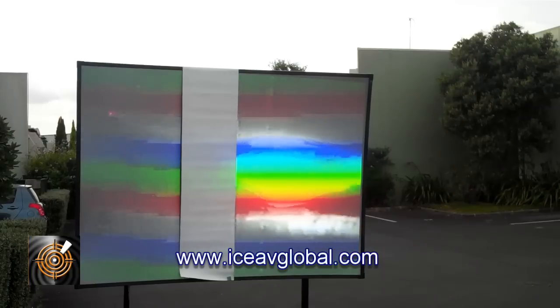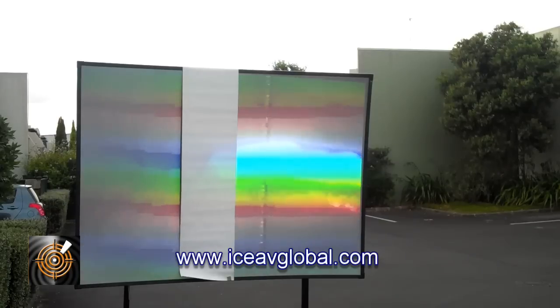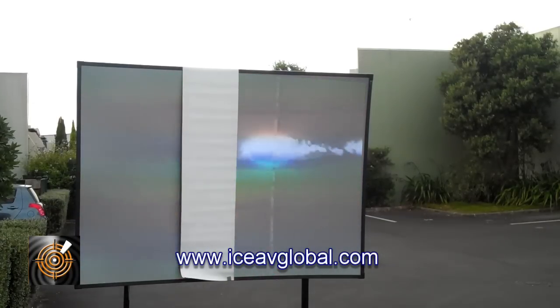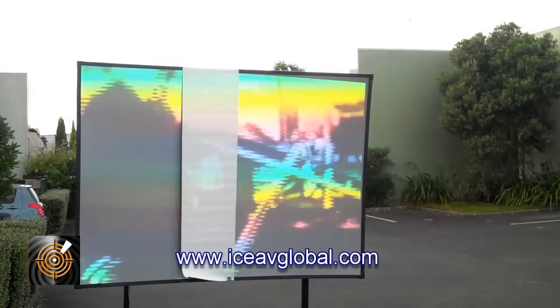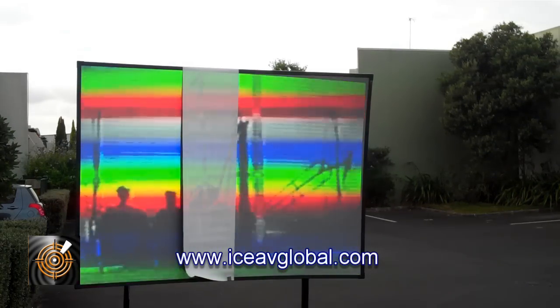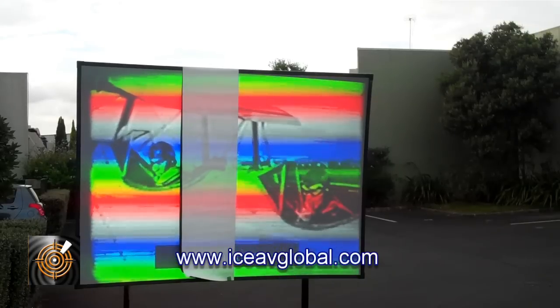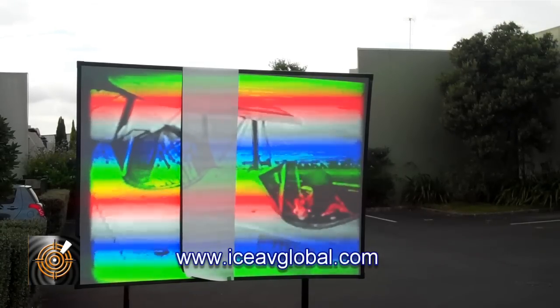We can't see any of the movie on the matte white screen, which is what we would expect in this type of scenario. The point I'm really trying to demonstrate is that it's the screen itself that is the most crucial part in getting brightness from your device, and you waste a lot of that efficiency when you're using a matte white screen with any projector.